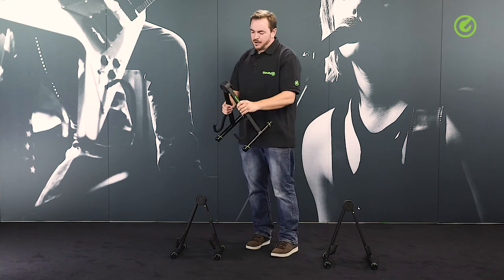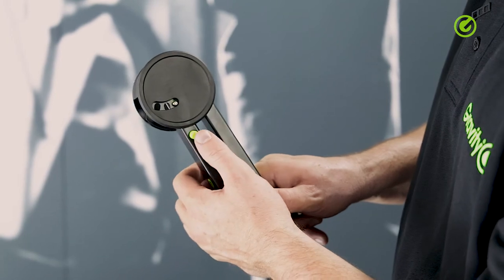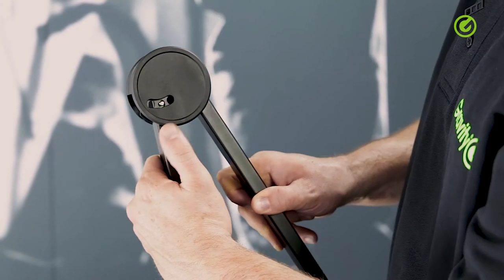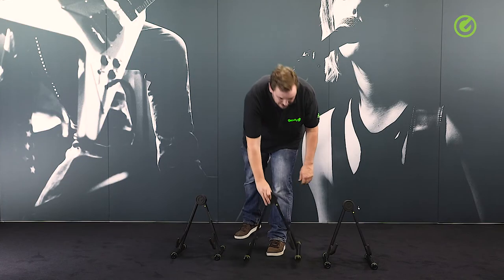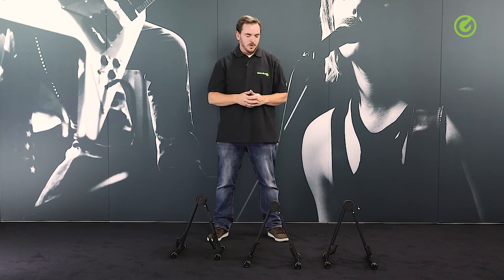Otherwise, you have three angles of adjustment here. Just push this little button and you can fold the stand all the way in or to a middle setup like here. And that's basically it for these stands. Thanks for watching and check us out at gravitystands.com.